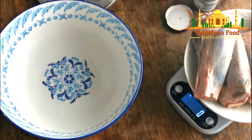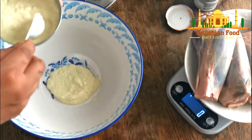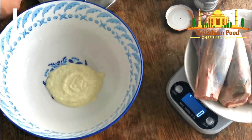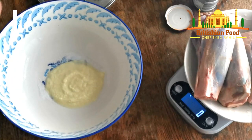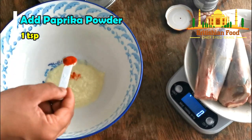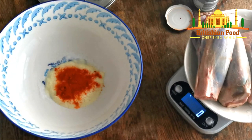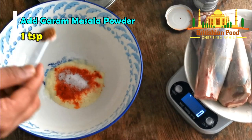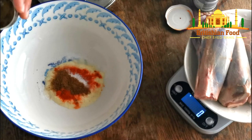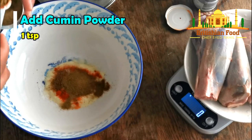Now I'm gonna add the spices. First, I'm going to add garlic ginger paste — three tablespoons. And salt — one teaspoon. Then dry spices: I'm going to use paprika powder — one teaspoon. And curry masala powder — one teaspoon. And cumin powder — one teaspoon.